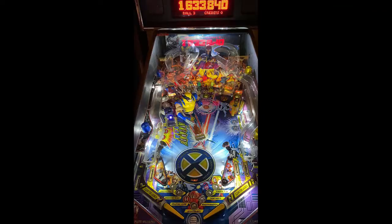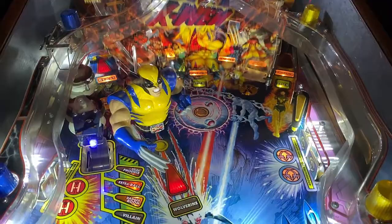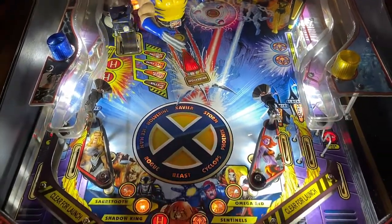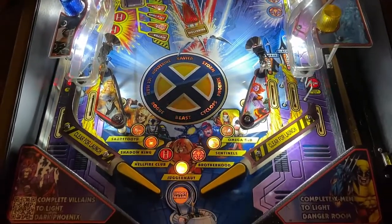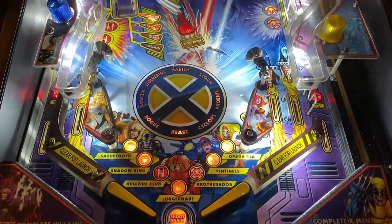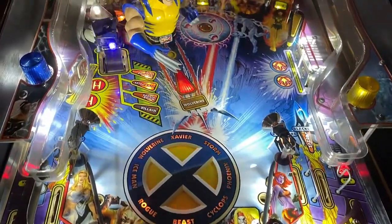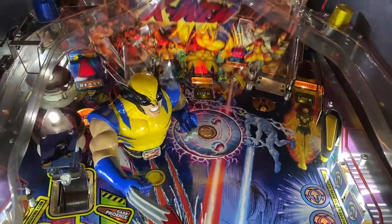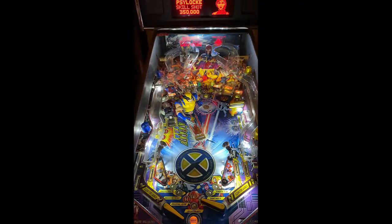Cyclops obviously comes around — there's a little spinner that kicks it back out to your right third flipper. DMD graphics are not bad for what they are. And as you notice, the lock is not working for Magneto. We are on location, so of course there are going to be things that work on games and things that don't. But all in all, visually this game delivers — field art looks good, everything plays really, really well on it.